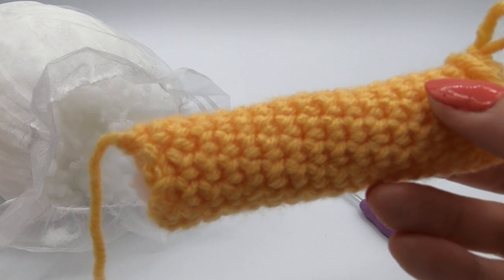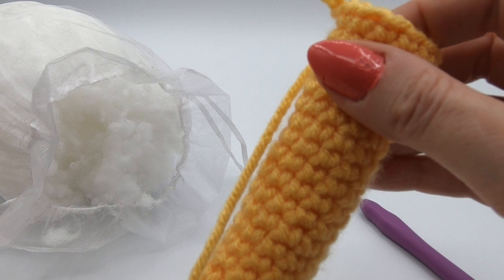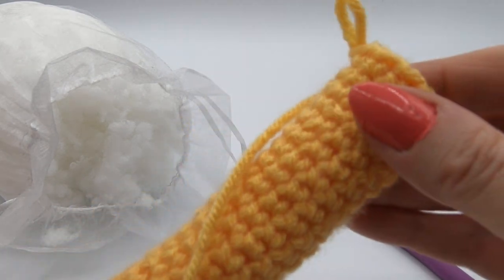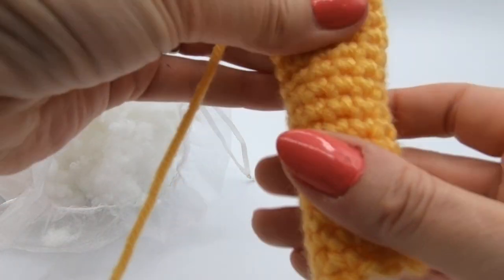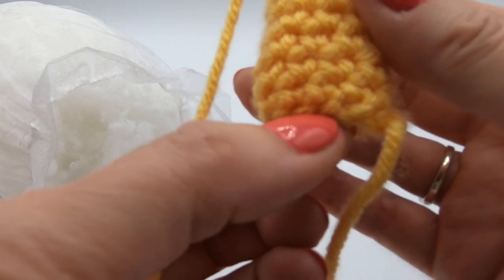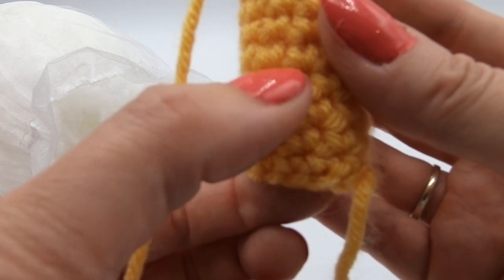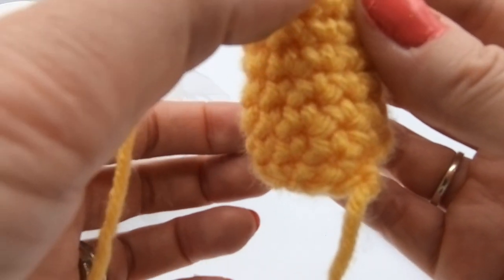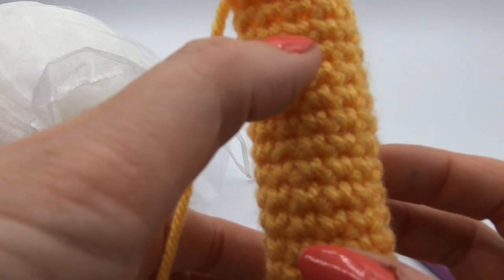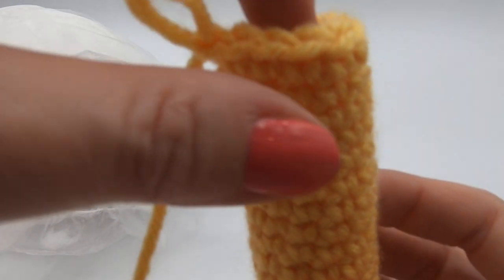We're going to carry on working round and round — we've got much longer, about 60 rows roughly. As you're working, don't forget to keep popping a bit more stuffing in as you go. If you forget and you've got a long way to go, it's just really hard to get it even. I'll show you how to count the rounds. What we're looking for is the clearly defined lines — so one, two, three, four, five, six, seven, eight, nine, ten, eleven, twelve, thirteen, fourteen, fifteen, sixteen, seventeen, eighteen.